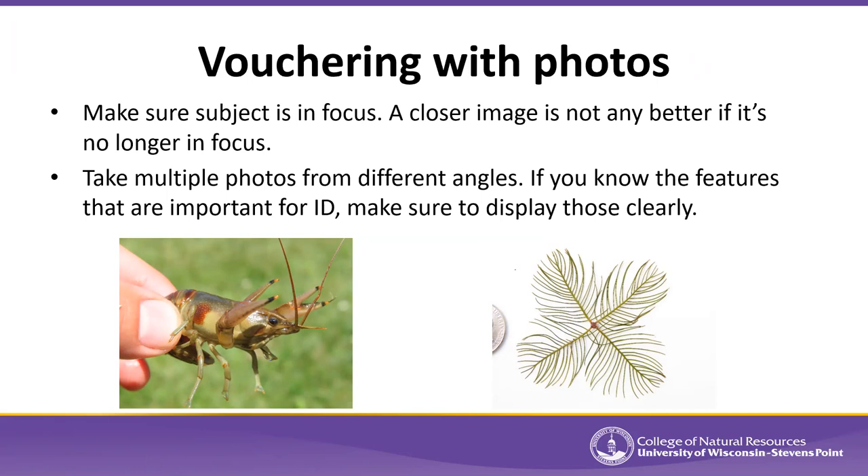When you take a voucher photo, make sure the subject is in focus. If it's not in focus, it's really hard to see distinguishing characteristics. A common problem is a blurry image because someone tried to get too close beyond the focal length of their camera, which also blocks light, making the photo blurry and dark. Take multiple photos from different angles — hopefully one will turn out well.